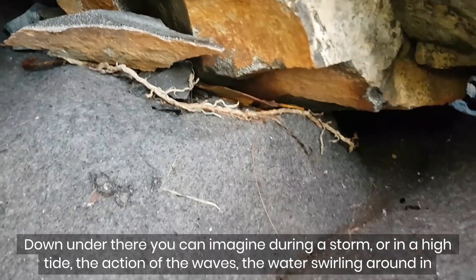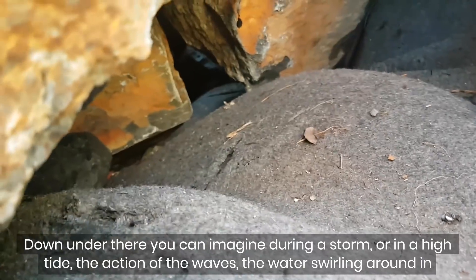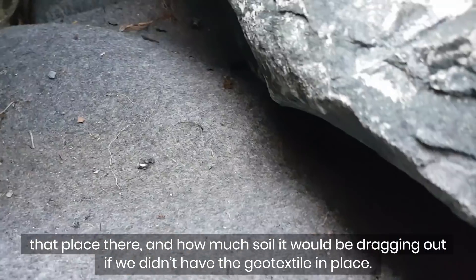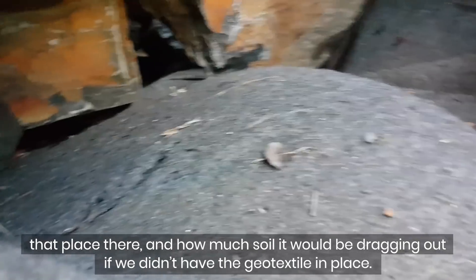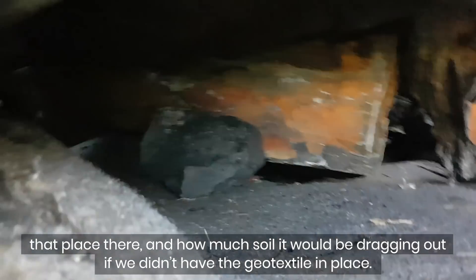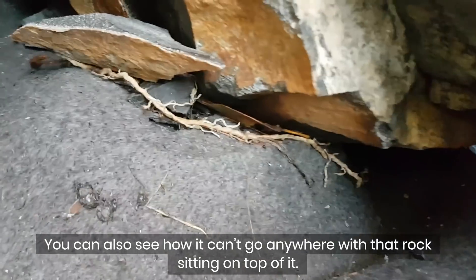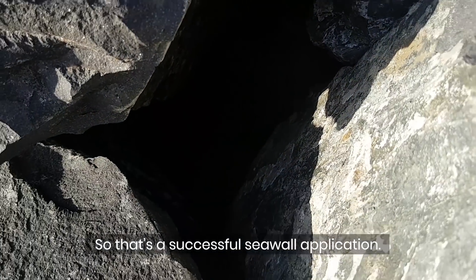Down under there you can imagine during a storm or at high tide, the action of the waves — the water swirling around in that place and how much soil it would be dragging out if we didn't have the geotextile in place. You can also see how it can't go anywhere with that rock sitting on top of it. So that's a successful seawall application.